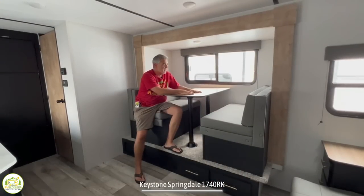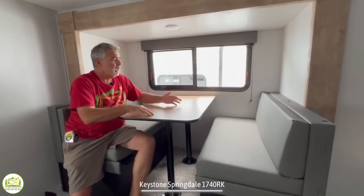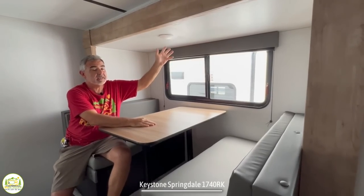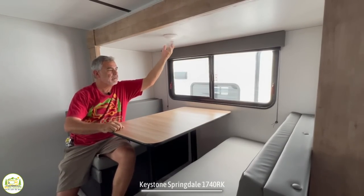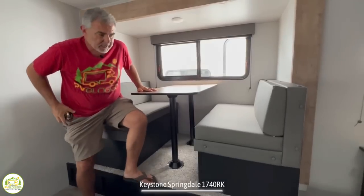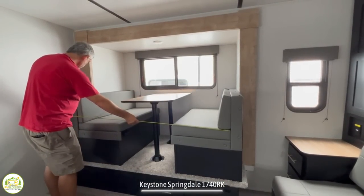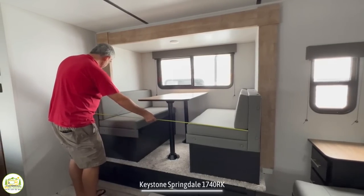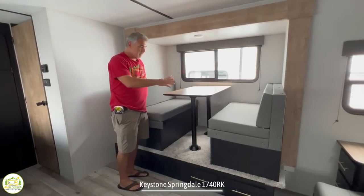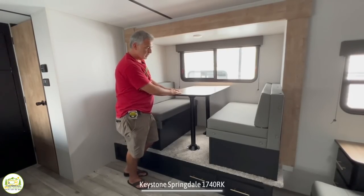Here in the dinette, it's a decent size — it could easily seat four people. It's got a nice big window and an overhead light you can turn on and off right at the fixture, which is really convenient. The top drops down, so this can become a bed — two kids could sleep here pretty easily. It comes in at about 5 feet 8 inches, so maybe two children or shorter adults could fit, but definitely no more than one or two smaller adults.